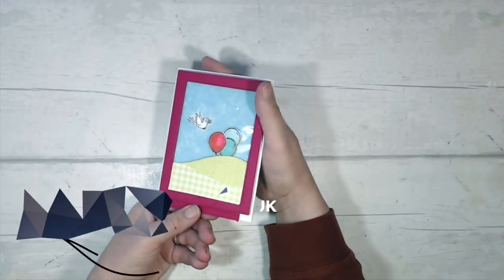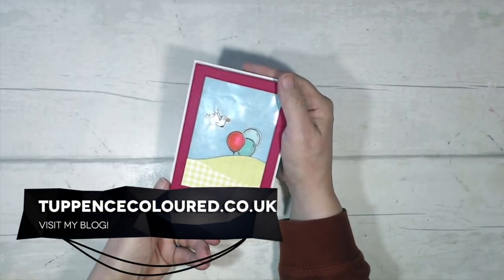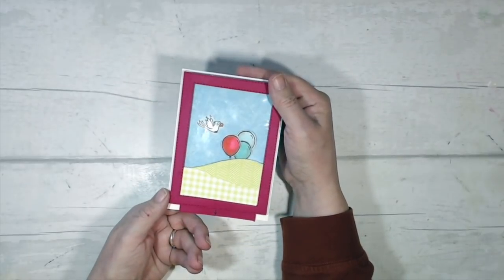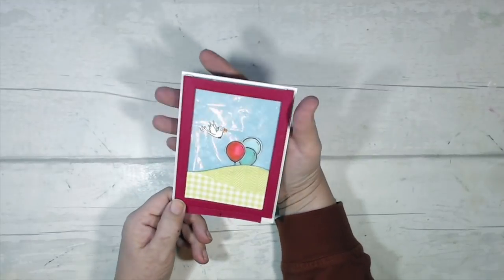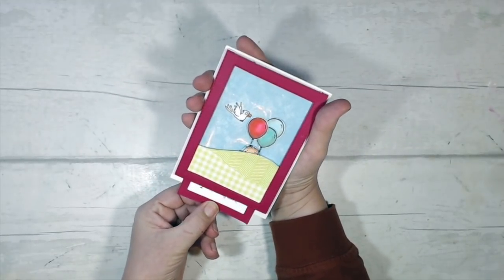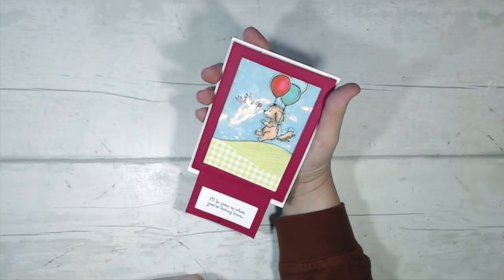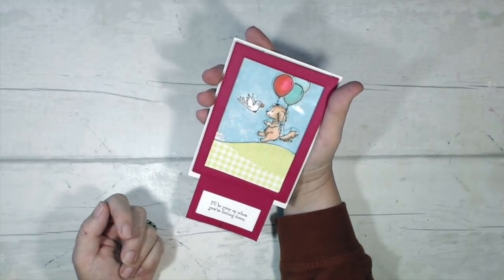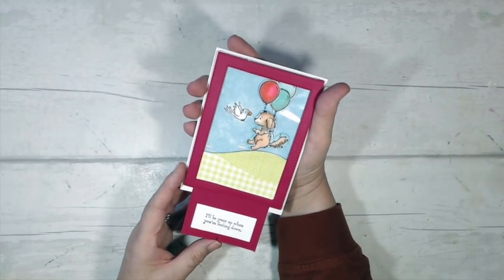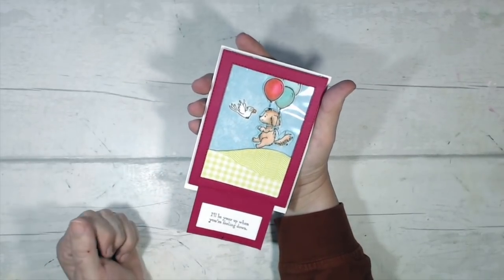Hi everybody, Karen here from TuppenceColour.co.uk. Thank you very much for joining me today. This is the card I have for you today. It doesn't look particularly interesting — a bit of paper piecing and coloring — but if I pull on this flap at the bottom, something magic happens: up pops a little doggy. This is a variation on the pull tab slider card, and once you know how they're done, they're actually quite straightforward.